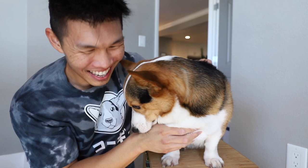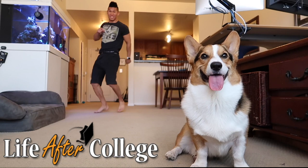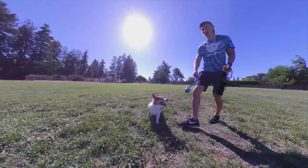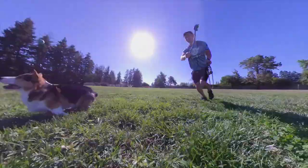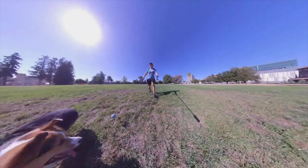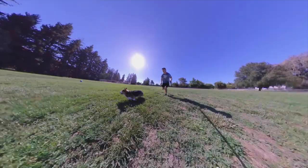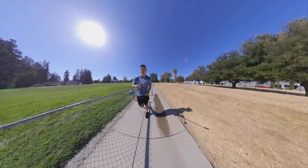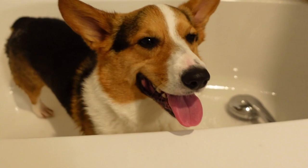Hey Gatsby, do you know what we haven't done in a long time? It's time for us to start the vlog — our first day back at the park. Woo! Gatsby, how do you feel? We're just lashing out Gatsby's bottom side. Good boy.